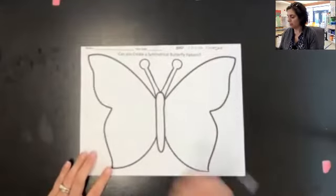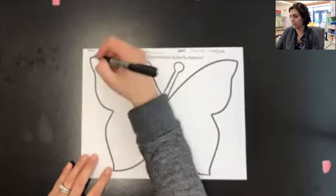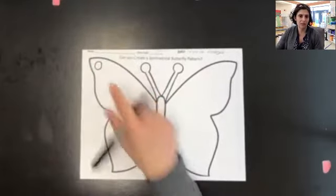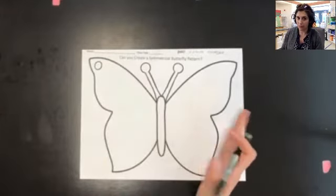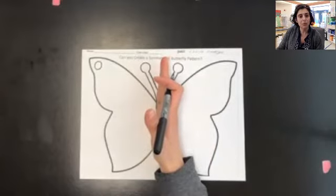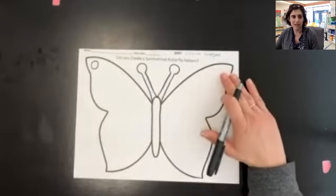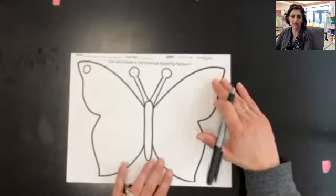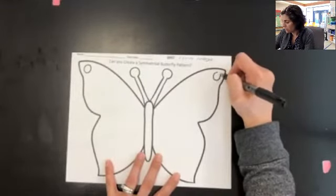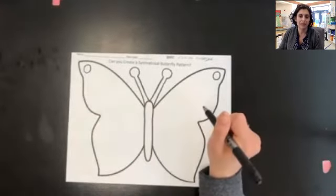I'm going to start out by creating a circle in the top of my butterfly's wing. Now, once I put that circle here, my butterfly is not symmetrical anymore, because if I were to cut him in half right now, the two halves would be different. So in order to keep him symmetrical, I'm going to jump from this side all the way to the other side and put that circle on the other side to keep him symmetrical. When we draw using symmetry, we're making sure to always jump from one side to the other.